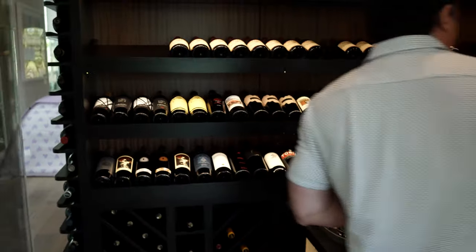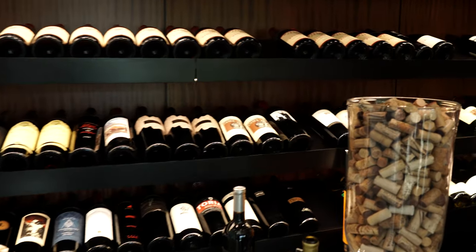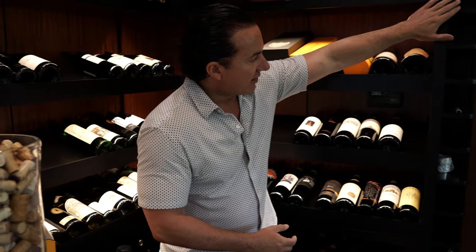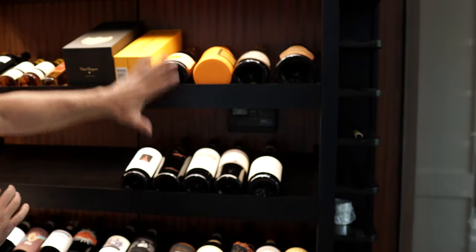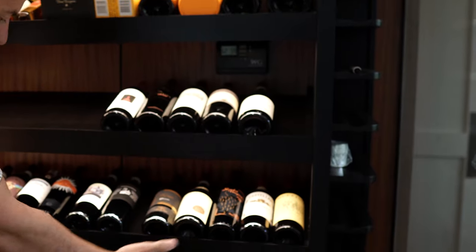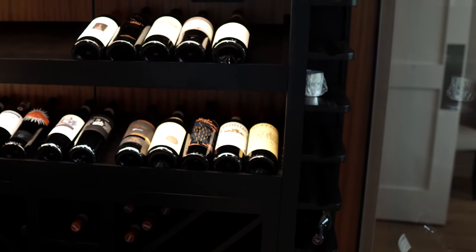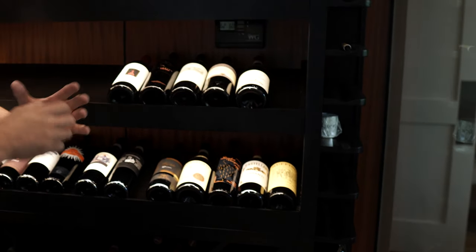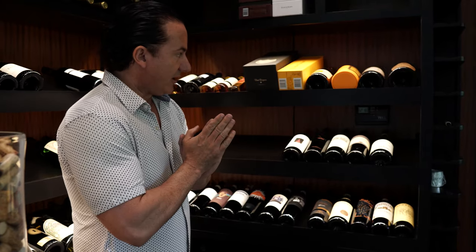As we go to the back of the cellar, we mimic everything we did on the other side — again horizontal displays visible from the dining room, more reveals, cubbies, and the Y-style 750s for a more modern look rather than the old Cork Ford lattice.